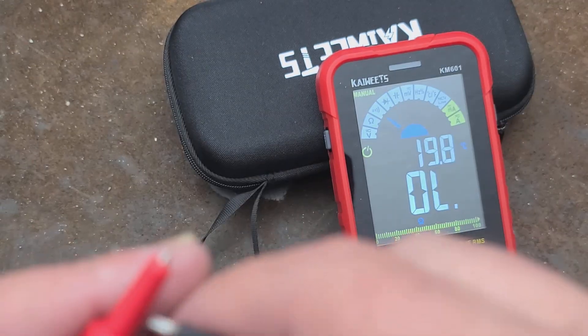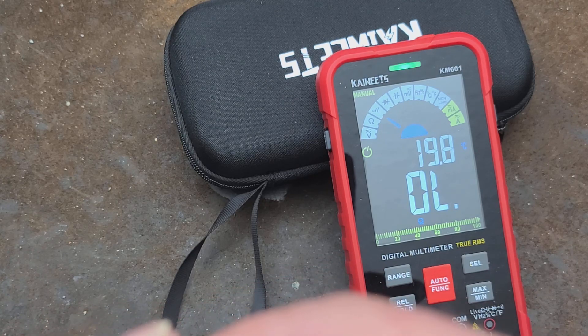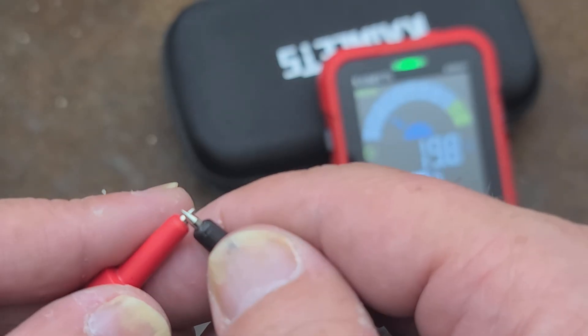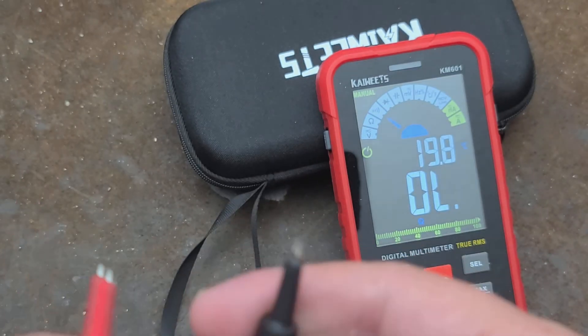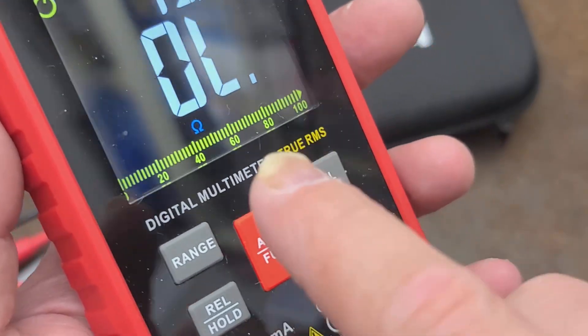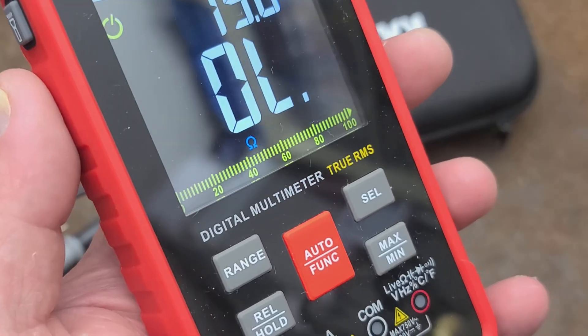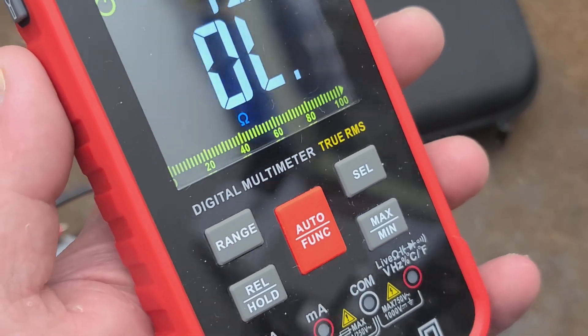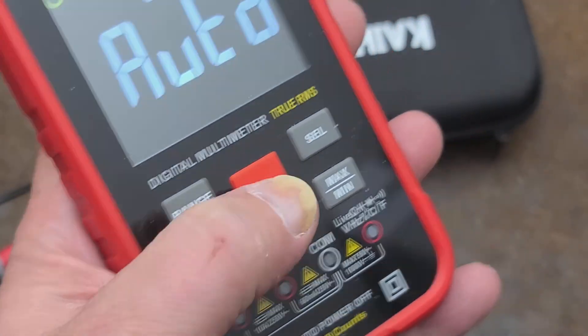Continuity test — it's okay. I wouldn't say the most responsive, but it's definitely serviceable. We do have a bar graph. The point of the bar graph is if you have something that's changing more rapidly, you can see it — the bar graph has a relative mode.